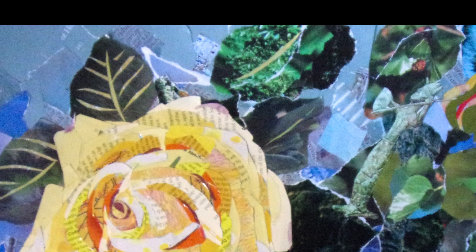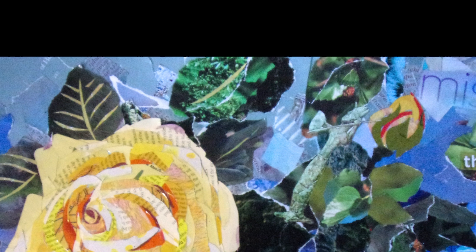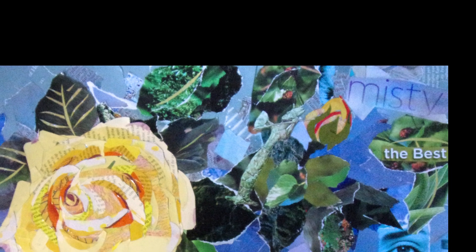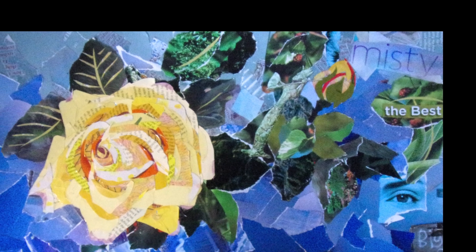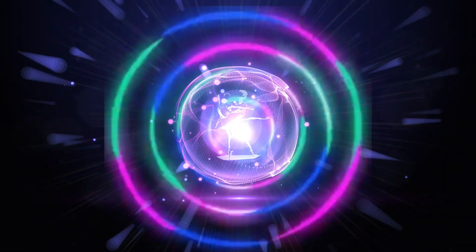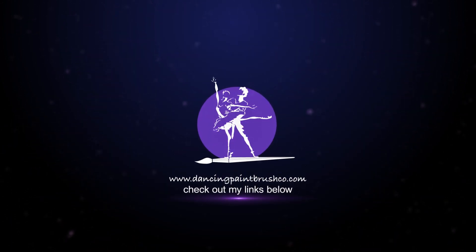And as always, I added a few words. Thanks so much for watching all the way to the end — I certainly appreciate all my subscribers. Give me a thumbs up if you like this, and send me a message. Let me know if there's some subject matter that you would really like to see me do in a collage. Bye everyone, I'll see you next week.